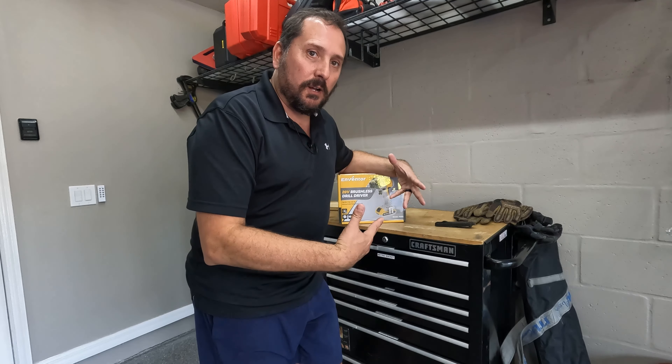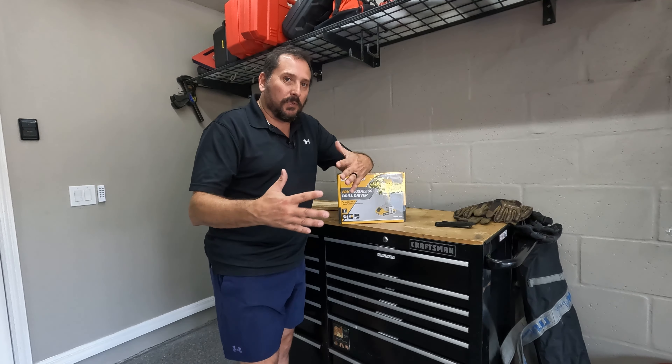But let's open it up, see what it comes with, check it out, play with it a little bit, and then I'll come back and let you know what I think of it overall.